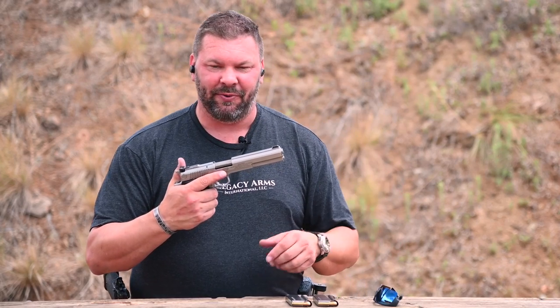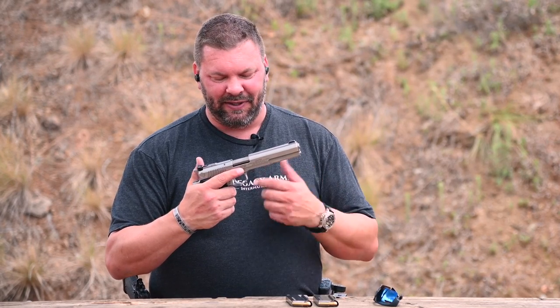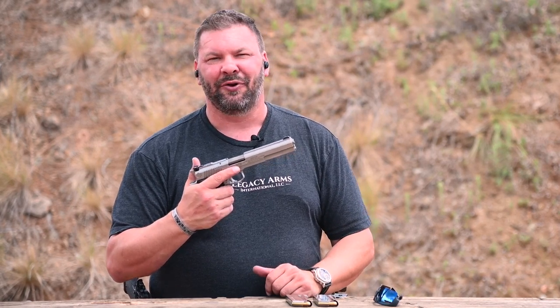AMT in general was a company that was really popular in the 80s and 90s, known for stainless steel guns. It was right up there with the Randalls, but AMT came to prominence with their Hardballer — a .45 caliber 1911 made out of stainless steel. Then they got into the Auto Mag series: .22 caliber, .45 Winchester, 9mm Winchester, and this one, the AMT Auto Mag III in .30 Carbine.